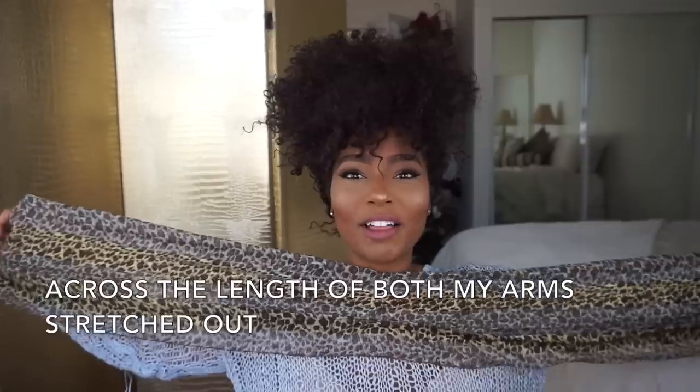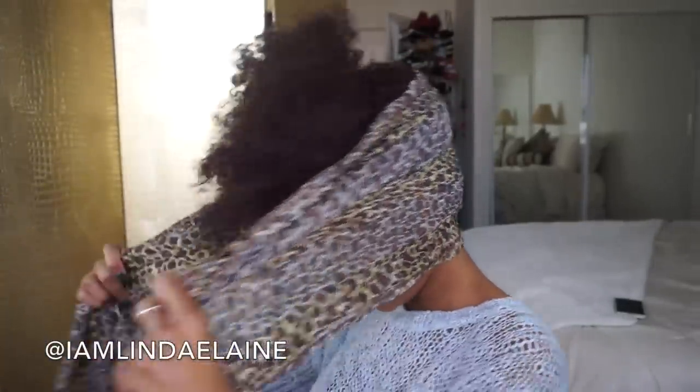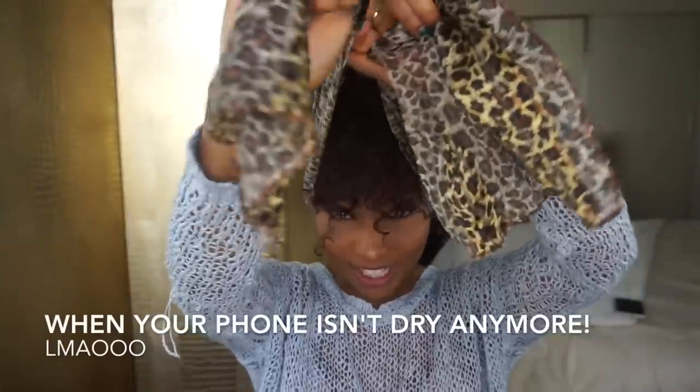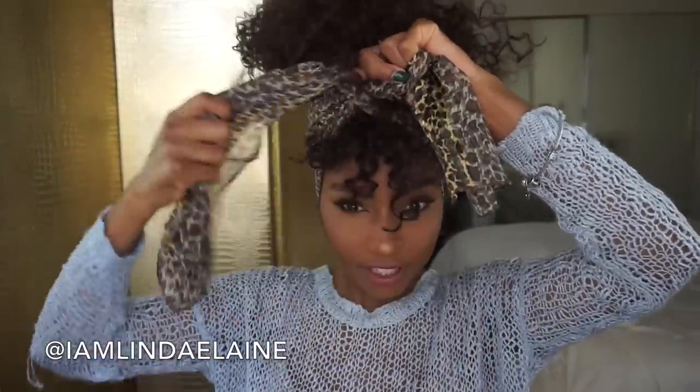The scarf is about less than a foot wide and it goes across my whole chest so it's about this long. From the back or the side I'm just going to lay it flat on my head, then take these ends, wrap up the ponytail I did but keep the bangs down, cross over like so, and make sure you pull the ponytail up.